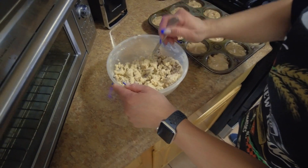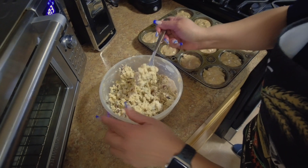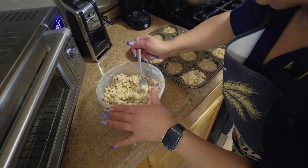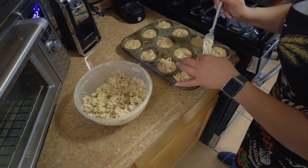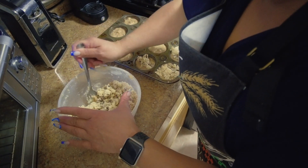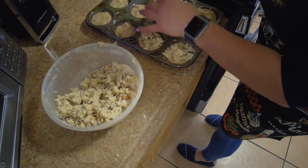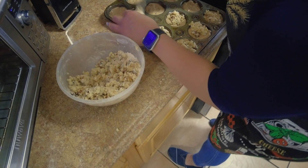Let's just get these crunchies in there so you can actually see how we do it. You don't have to make them this high, but I do — just put it on the top. These are going to be wonderful and delicious. Everyone you make these for is going to love them. You can even cut the recipe in half if you don't want to make that many. You cannot go wrong with these muffins.